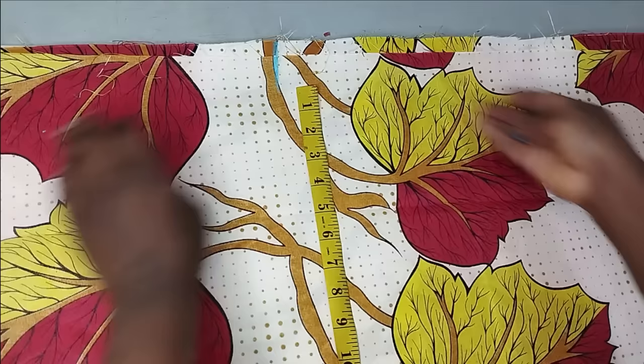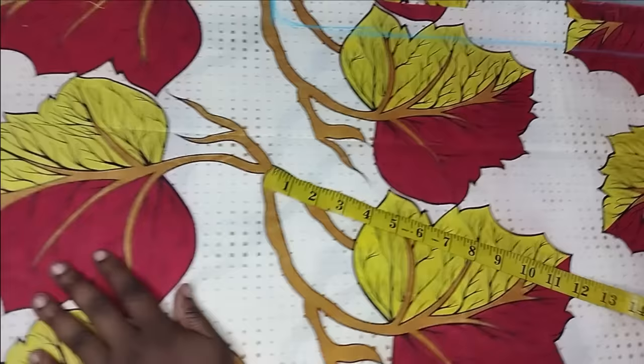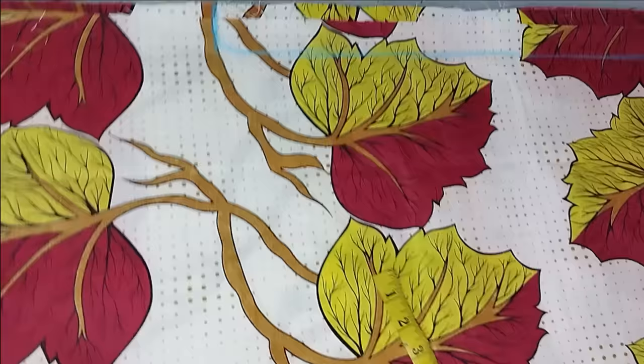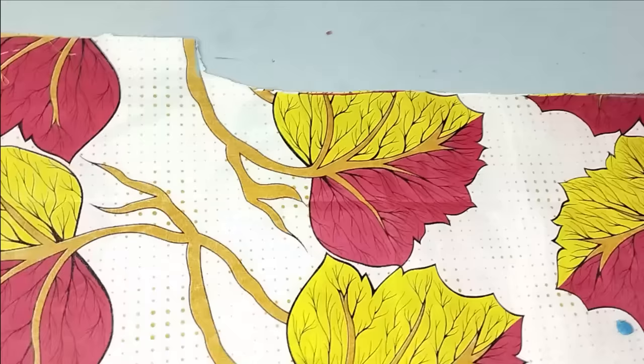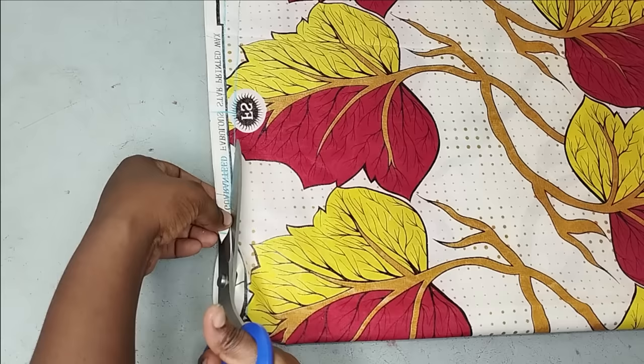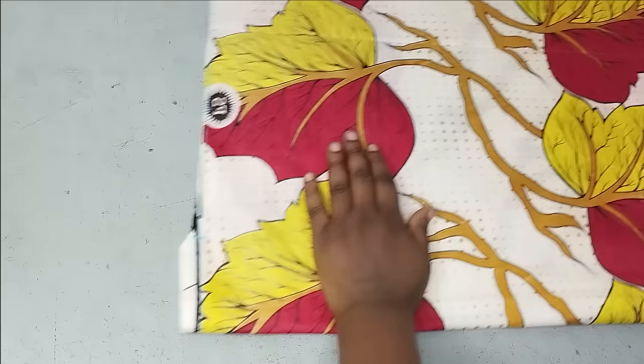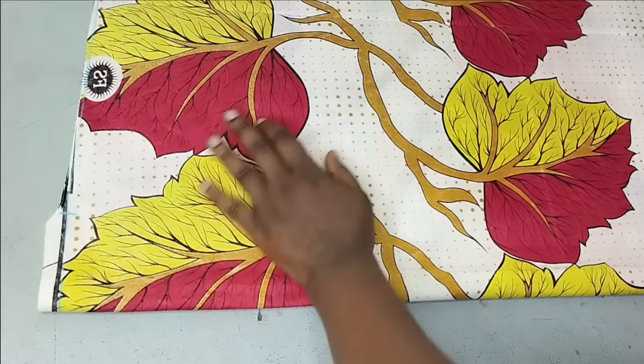I'm going to mark the 2 inches to the hem and then shape this side so we can continue. This side is cut now. I'll go ahead and cut out the shoulder slope as well. The next thing is to shape the front — the front of the jacket has a collar, and the back is slitted.